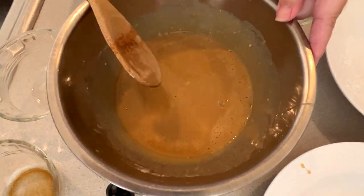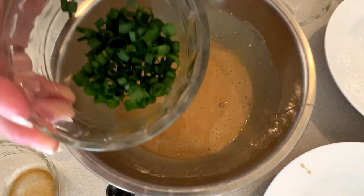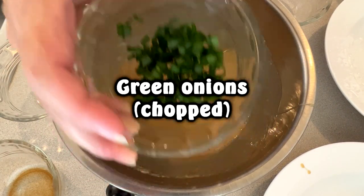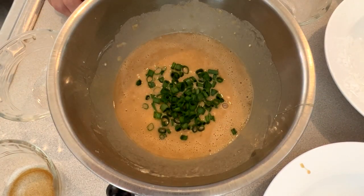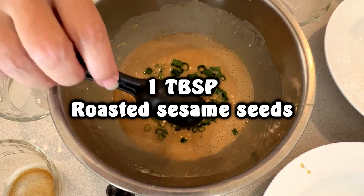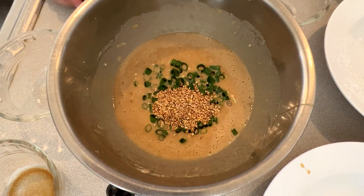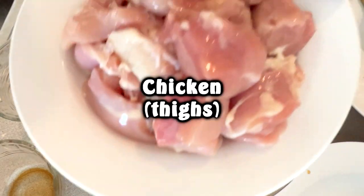So that is our marinade. Now we're going to be adding some other ingredients. The first thing is green onions — I've chopped them really small. We're also going to add some roasted sesame seeds, about a tablespoon, and we're going to mix that all together.